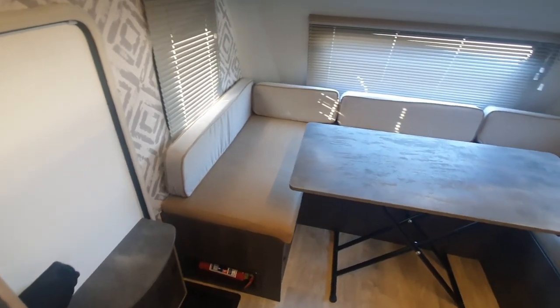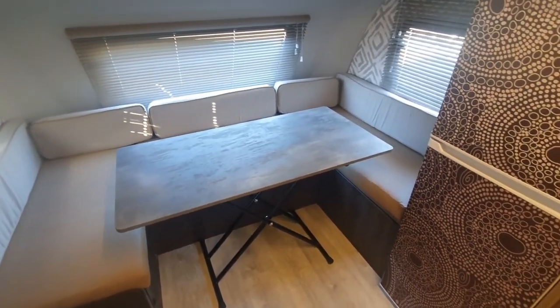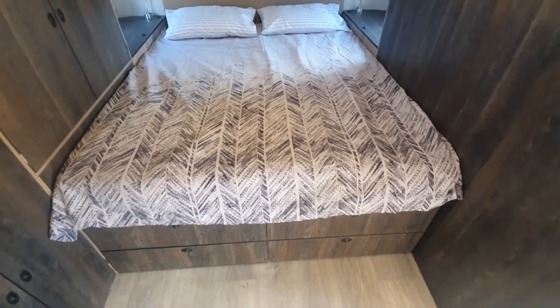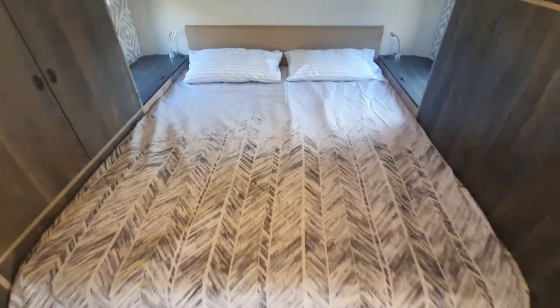In the front we've got this large U-shaped dinette with a removable table which can drop down to form a double bed in front of the unit. At the back we've got this massive queen size bed with a comfortable pocket sprung mattress and headboard.